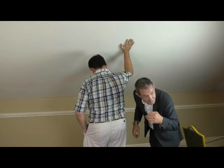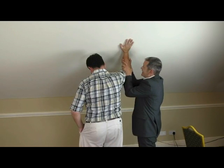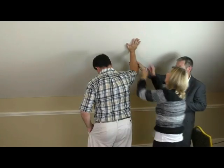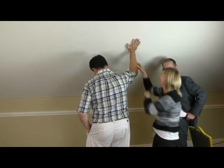Somebody like to come up — Faber? And the more you try to unlock it, the more it sticks, the more it's closed, and it is tight. Faber, I'd just like you to do your best to pull that arm down. Not moving? Not moving.